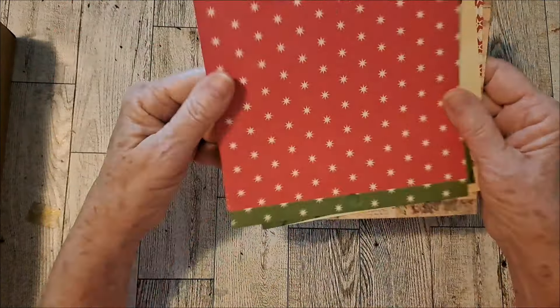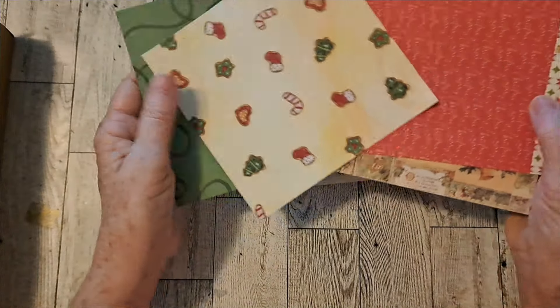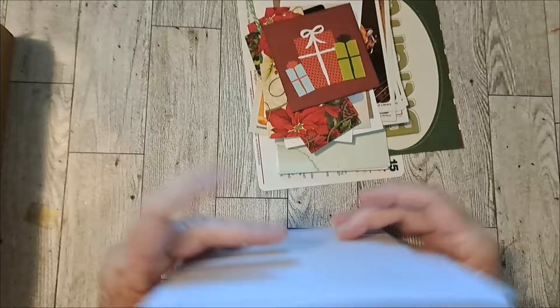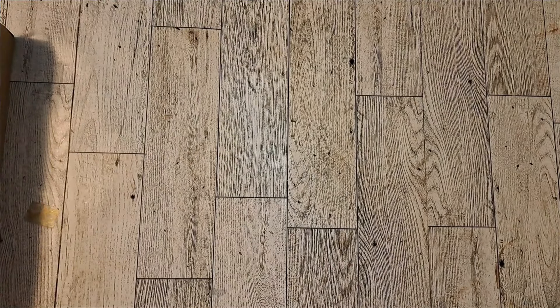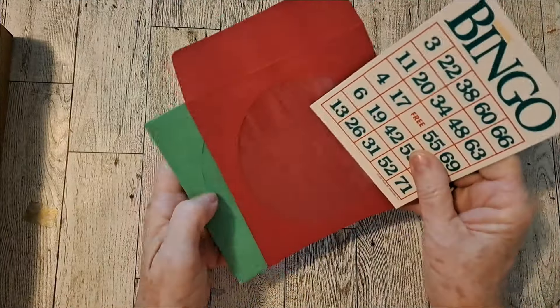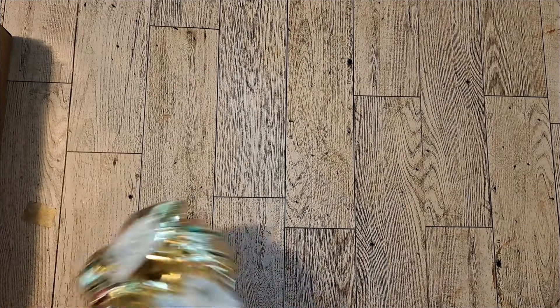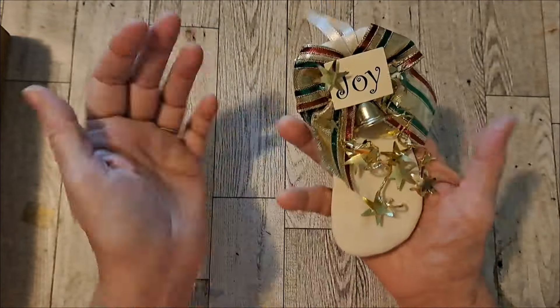We have a few of these six by six papers — these two are thinner. I don't know if I put in a CD or a bingo card, but if I didn't, I have these, and there's a Christmas bingo card. There's one of these joy stockings, a little bell — it's cute.